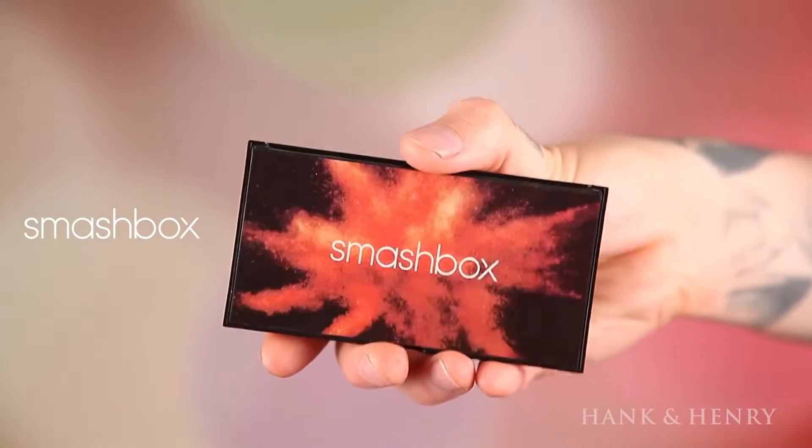One palette I'm really obsessing over right now is the Smashbox Cover Shot Ablaze Eye Palette. It's super cool. The colors in here are colors I love — warm tones. I'm going to be using Nirvana and a little bit of Throwback as my transition colors, applied with a MAC 286 tapered brush. I love it because it's so tapered and there's not a lot of hairs at the end.